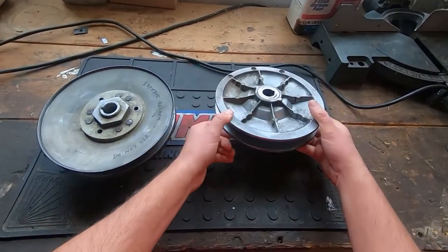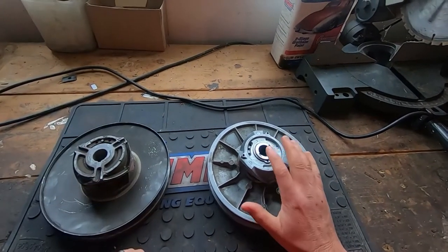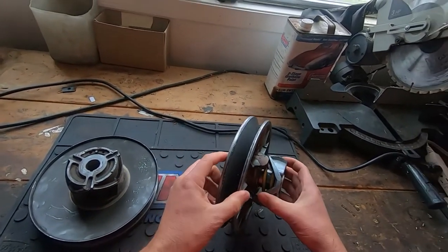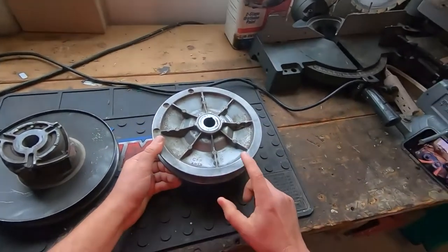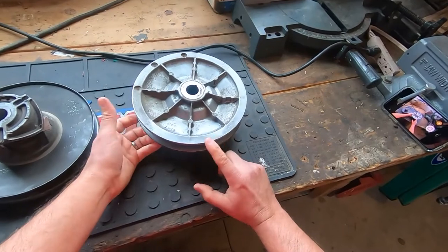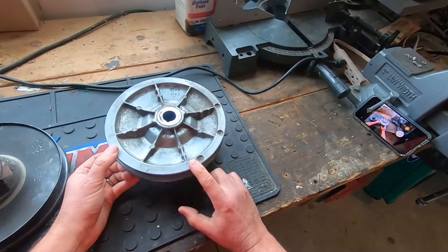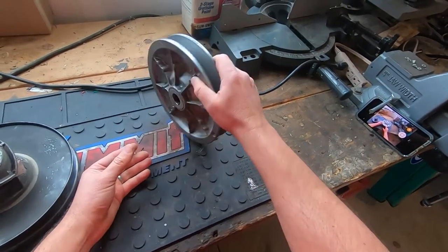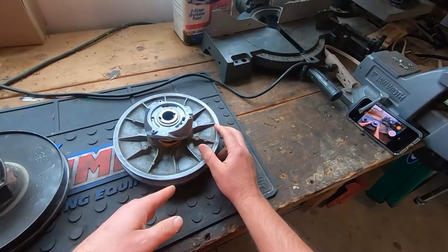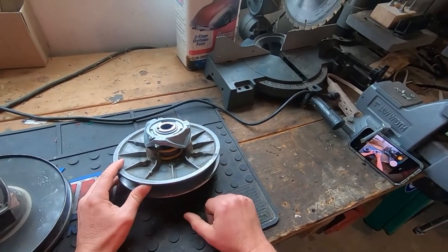This is the newer style — from '88 and up. You'll see this clutch for sale online listed for '88 to '96, and then from '97 and up. The only difference between those year ranges is the spring inside.